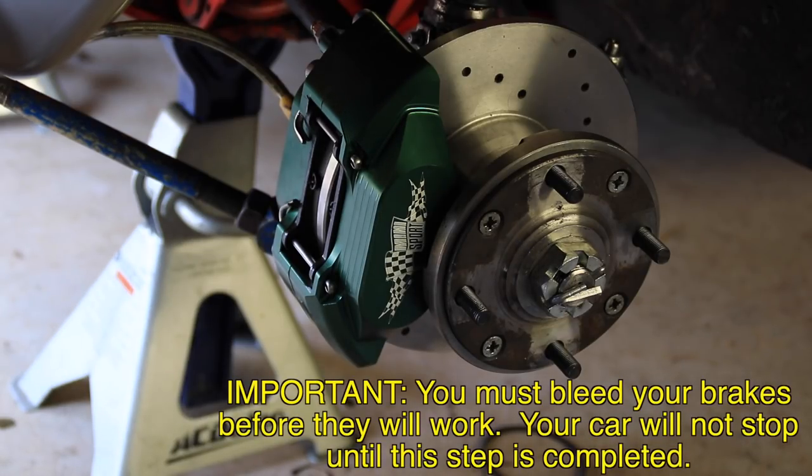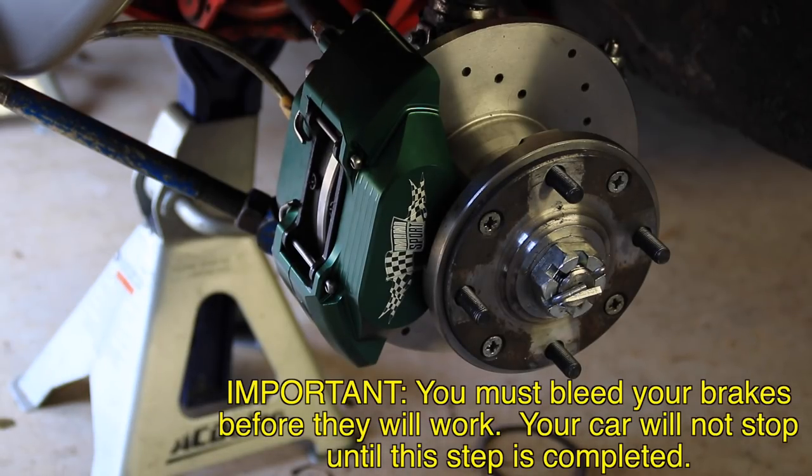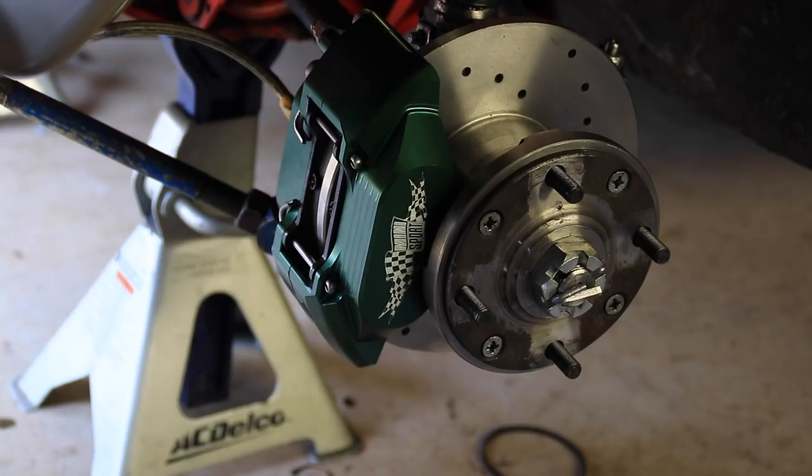The last thing you have to do is bleed your brakes. I'm not going to cover that in this video, but I am going to post another video showing you exactly how to bleed those brakes. Otherwise, you're finished up front here, and the last thing you'll need to do is just reattach that wheel after you've bled those brakes. If you have any questions, feel free to post them in the comments section below. Otherwise, enjoy those minis and motor on.